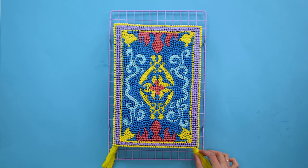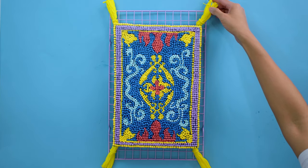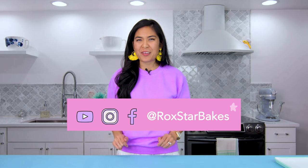Decorating success! Subscribe for a new video every Saturday. I hope you have a stellar week and I'll see you soon. Bye.